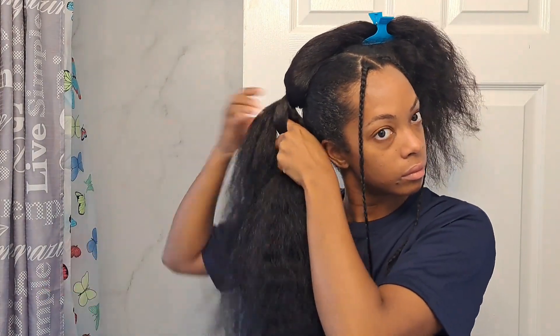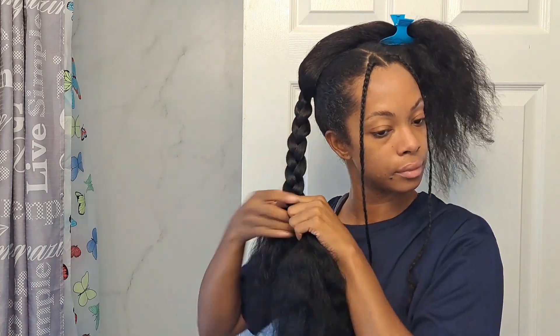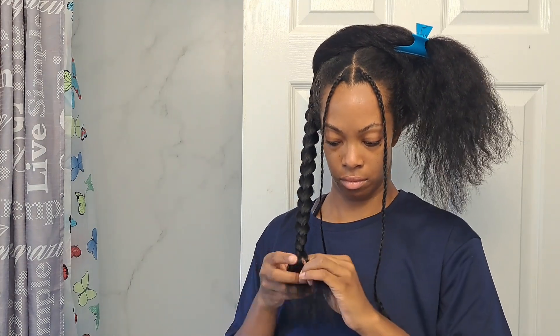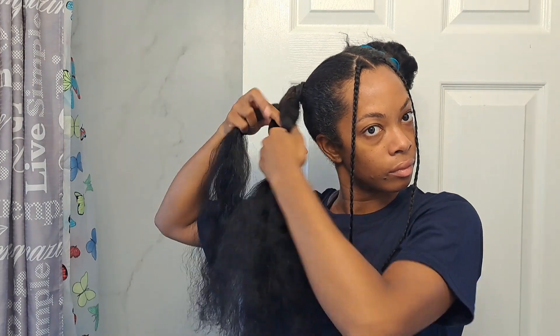One thing I've noticed when I watch a lot of these hair tutorials is that those buns don't look like they can last the entire day. Oftentimes people are using like four bobby pins to secure the bun. For me, I'm going to be outside playing in the backyard with my son, so I want my hair to last the entire day and I'm making sure it's secure.